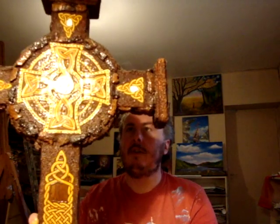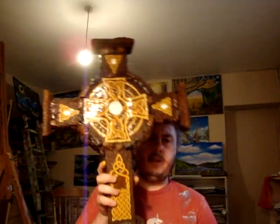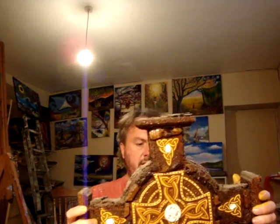Let me show you something interesting. This is a Celtic cross I made years ago. I used to make these for a living — I've sold thousands of them, probably all over the world. I got tired of making them because I didn't enjoy it anymore. I felt I was copying other people's designs and not really pushing myself artistically.